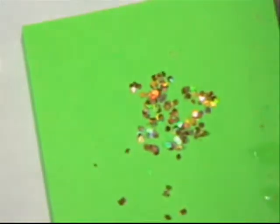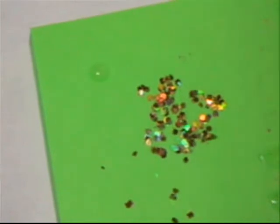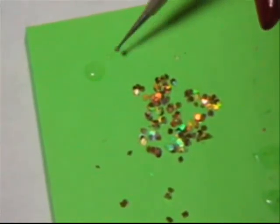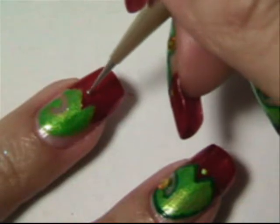I poured some out on a piece of paper. Take a clear coat and dot it. Take your toothpick or dotting tool and lightly dab it into the wet coat — this is how you'll pick up your glitter — and put three of them on there.